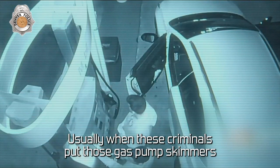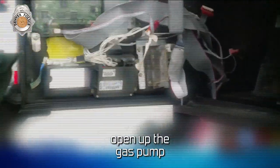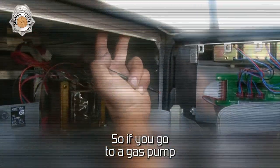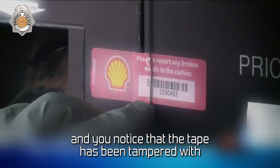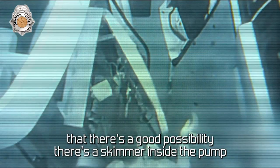Usually when these criminals put those gas pump skimmers, they're in a hurry. They don't sit there and peel off all the tape — they usually break it, get the key, open up the gas pump, install the skimmer, and they're out of there. So if you go to a gas pump and you notice that the tape has been tampered with, immediately go inside and notify the attendant that there's a good possibility there's a skimmer inside the pump.